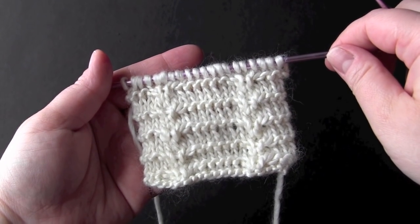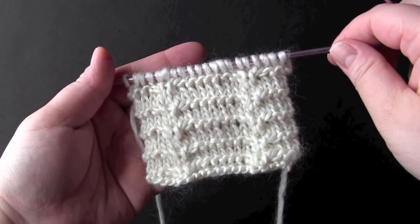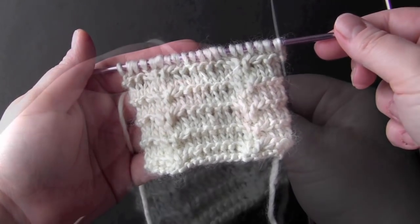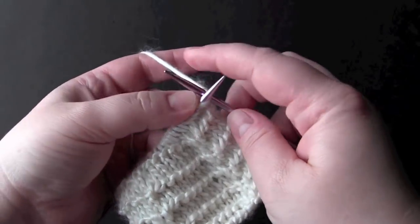This is a four-row repeat worked on a multiple of ten. For my sample I have 20 stitches. I'm using some heavy worsted weight yarn on US size 7 needles. For row one you just knit all stitches.